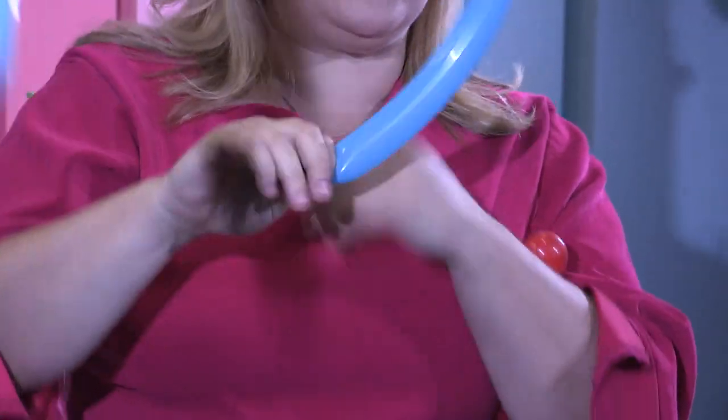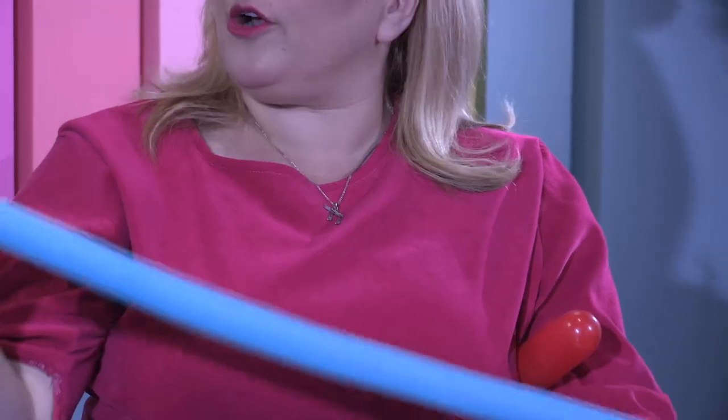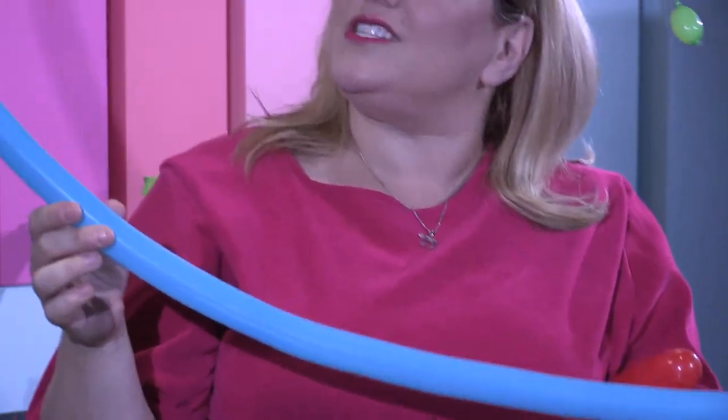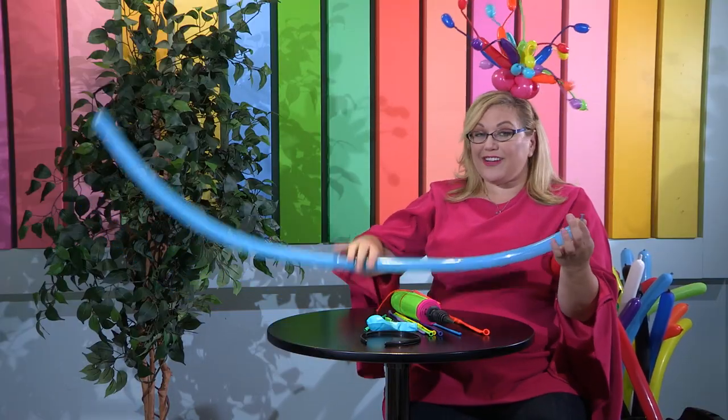Now we have a couple of other balloon sizes. This one here is called a 160. As you can see it's significantly skinnier, and when it's fully inflated it's approximately one inch wide and 60 inches long. Again, you saw I gave it a little burp. We use this for things when we want more definition, when we want to have smaller details — a lot of times we use them for the fascinators.